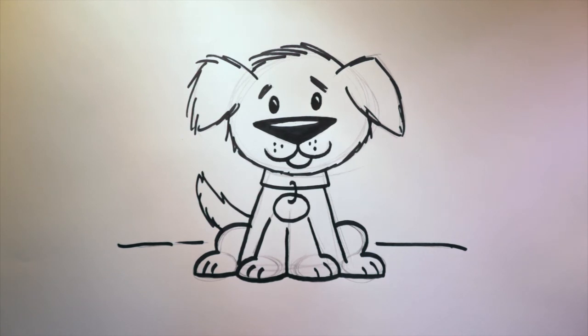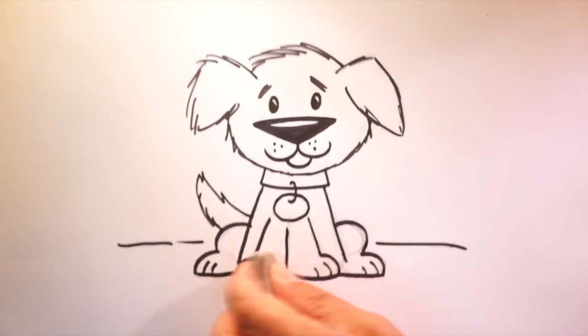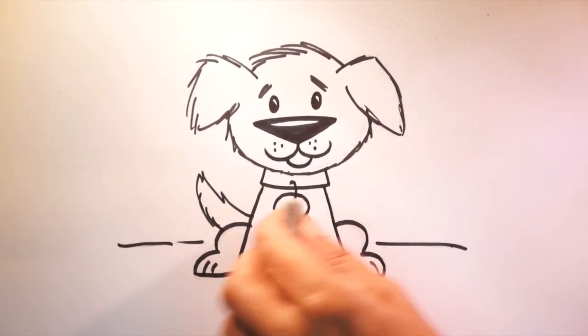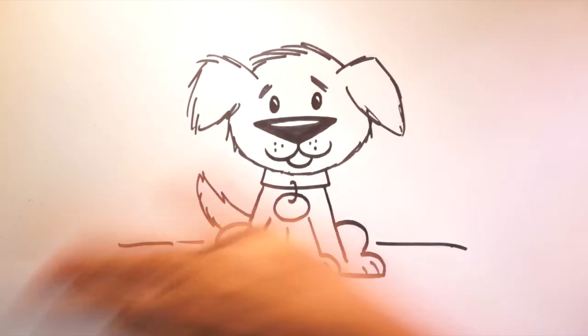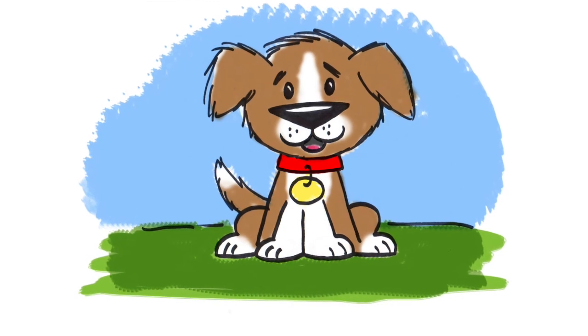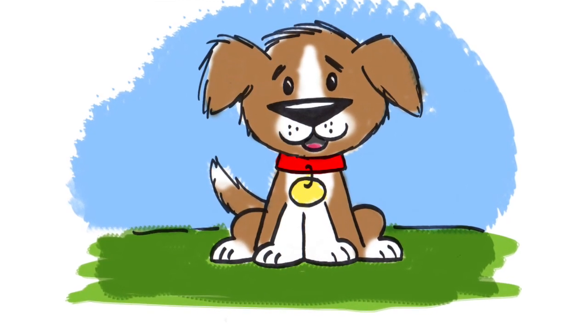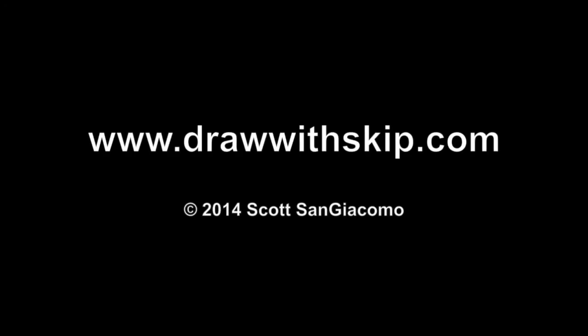Let's erase our pencil lines and brush away our eraser dust. Now it's your turn to color. I hope you had fun. Thanks for the great suggestion, Sammy. Dogs are fun to draw. We'll see you next time, everybody.